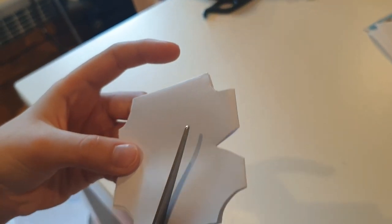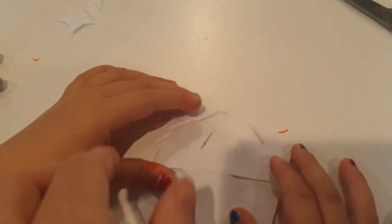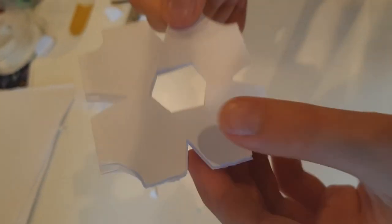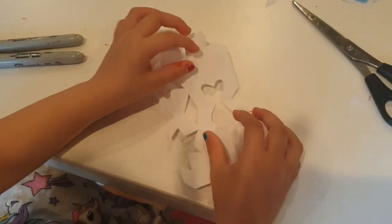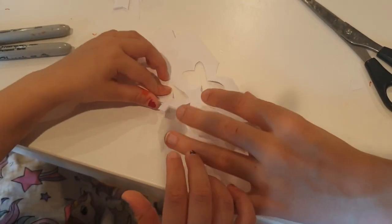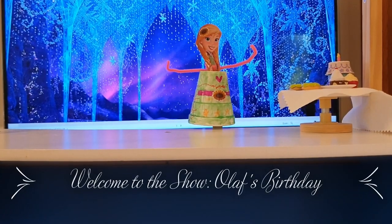We've cut some shapes into the edges - we've got a funny half star, a heart, and some triangles. To do the middle one, you fold it again lightly and just cut. So can we open those out and see what they look like? Wow, it's a snowflake! We can attach some string to these snowflakes and they can hang like a pretty decoration.